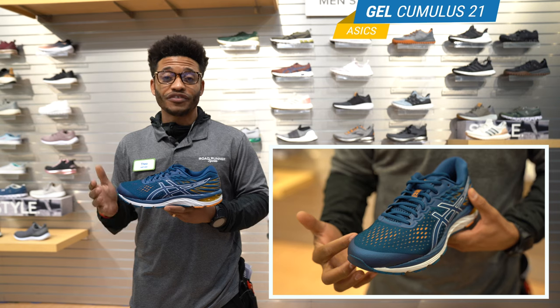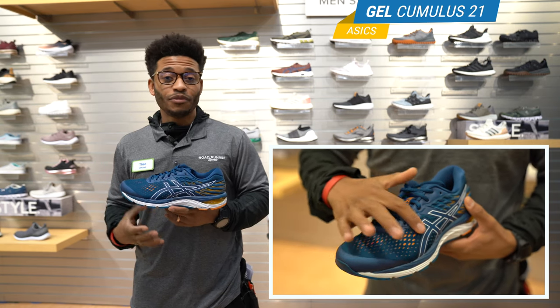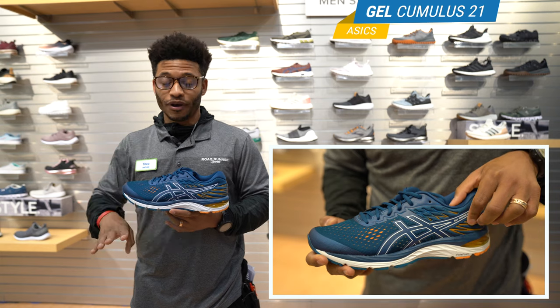When I was running in it, what I noticed was a nice soft heel strike and a very springy toe off. Most of the time ASICS tend to fit a little narrow, but in this shoe it felt just right — I don't have a very narrow foot, but this shoe had plenty of room for me to spread out and splay for nice circulation.